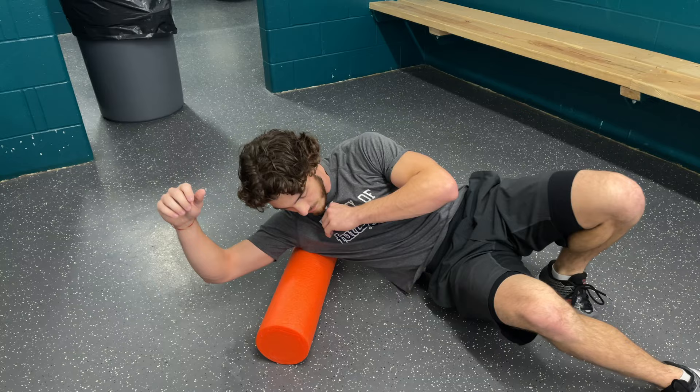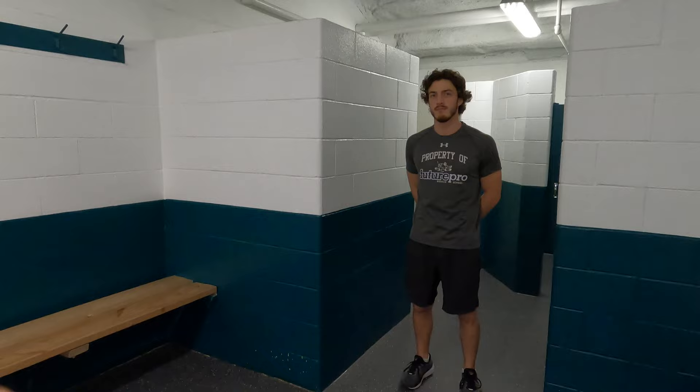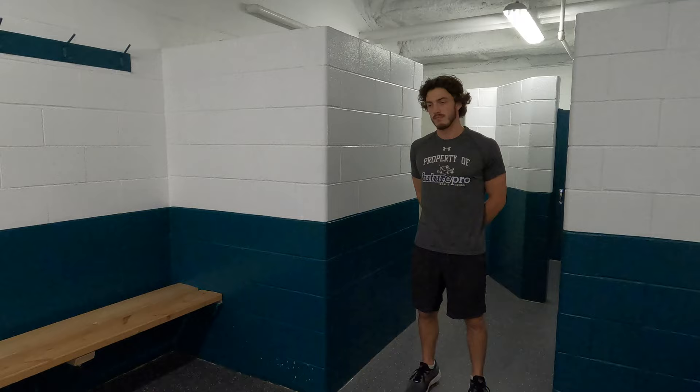Great job with foam rolling there, Josh. All great athletes at the NHL level, college, and beyond all do dynamic stretching before they play. It warms up the muscles, activates muscle temperature, and puts you through a full range of motion. It's different than static stretching, which means just stretching in place with not a lot of movement.